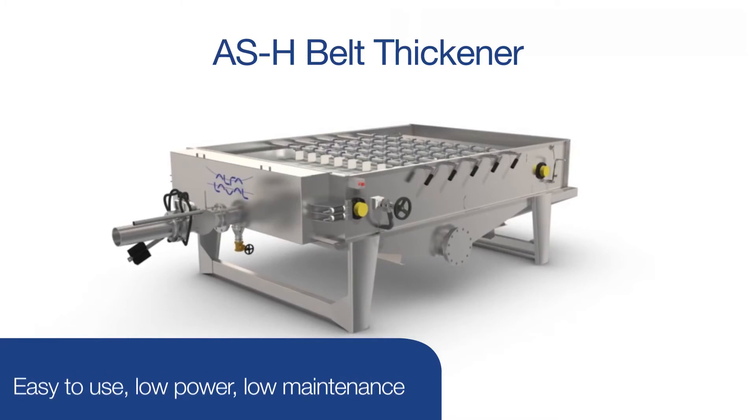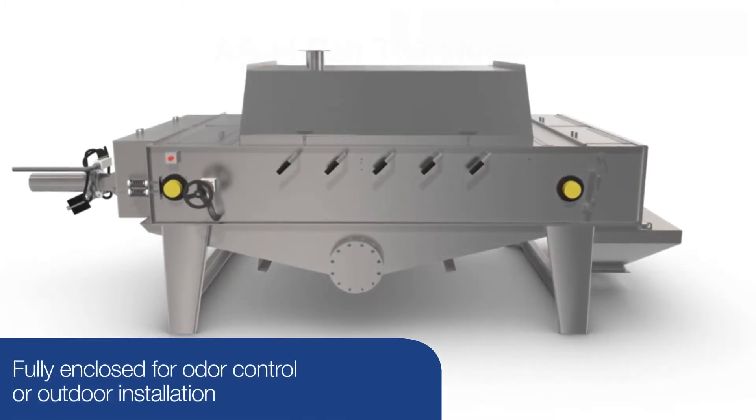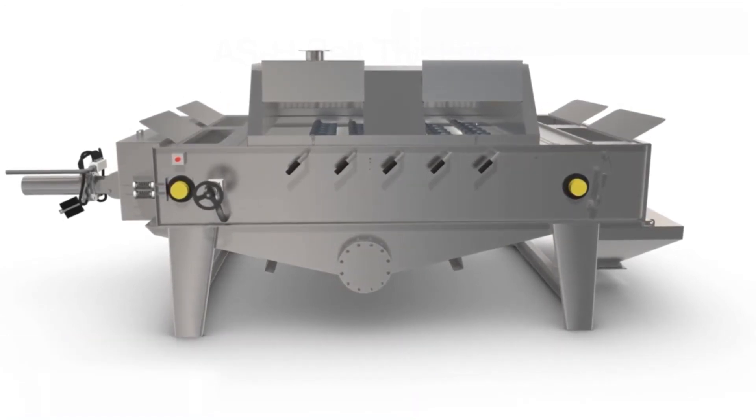The thickener is very easy to use and has low power and maintenance requirements. It can be fully enclosed for odor control and for outside installation. It's an excellent choice for many thickening needs — contact our experts today to learn more.